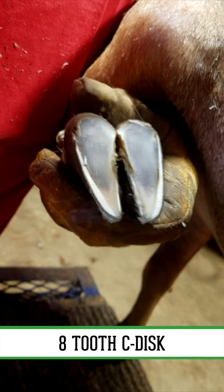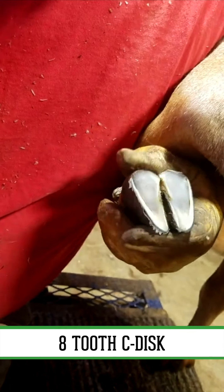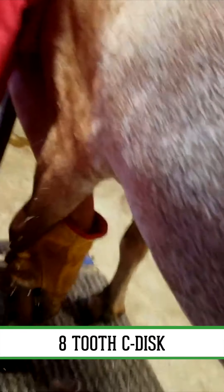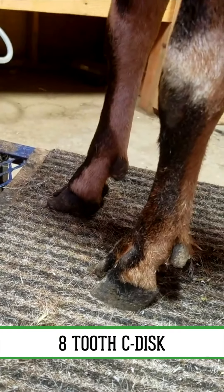I can probably clean up a little bit here. There you go. Now, if we put her toe down, look at her front foot compared to her other front foot — you see how the angle has been corrected.